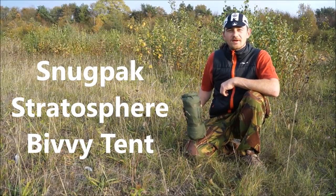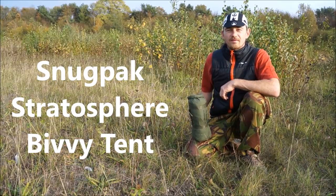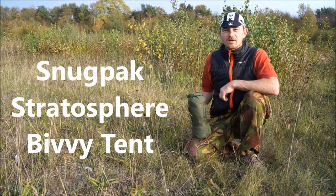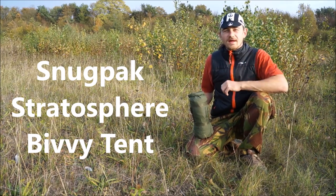Good afternoon, my name is Hippie Swift and today I'm going to be running you guys at home through the Snugpack Stratosphere Bivvy Tent. This is an ultra light shelter which I think is the ultimate thing for bikepacking and bicycle tourists who want to go that extra bit lighter.